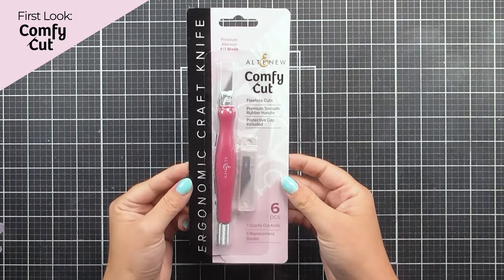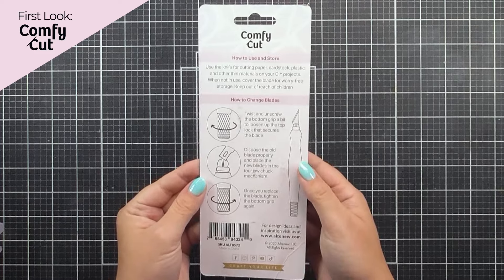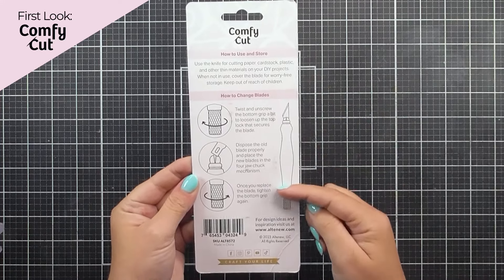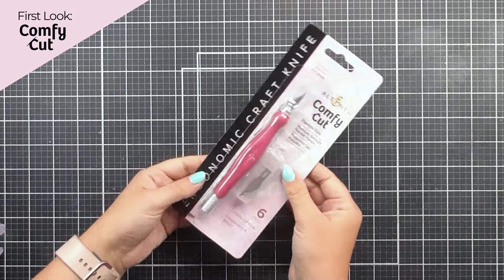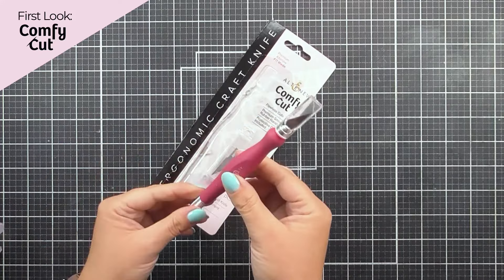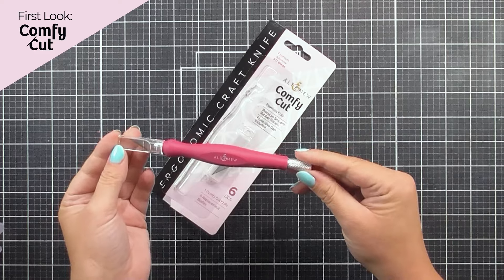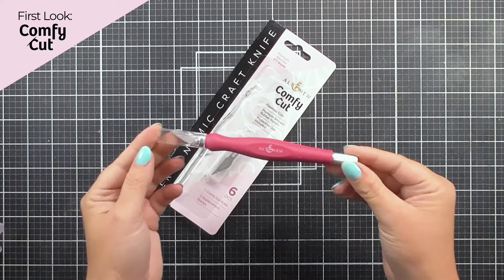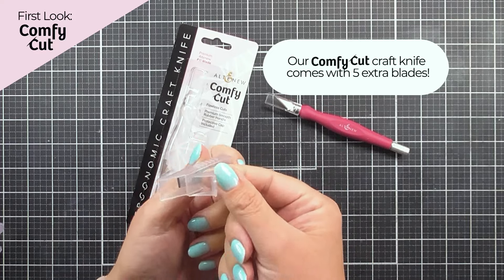Here is the knife — the fabulous Comfy Cut Ergonomic Craft Knife. You can see that we have that as well as some replacement blades. On the back of the packaging, we have the instructions on how to replace those blades. Let's open this up and have a feel of this fabulous knife. It fits perfectly in the hand and it is a fabulous color. The little replacement blades are tucked away in the little box as well.